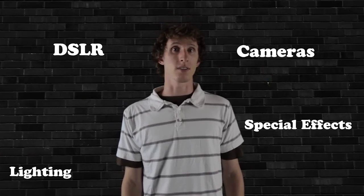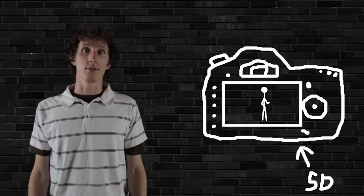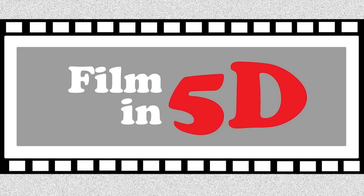However, filmmaking isn't easy, but hey, let's figure it out. On the show, we'll be covering everything DSLR Video has to offer, as well as all of the bases from pre- to post-production. This show will also be featuring an array of short films and skits, all shot in the Canon 5D. So get your glasses on, because this is Film in 5D.